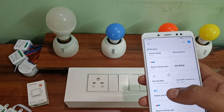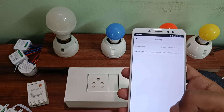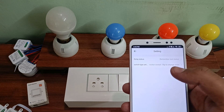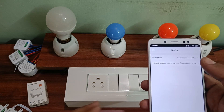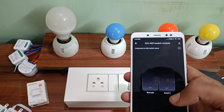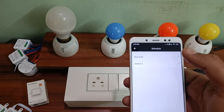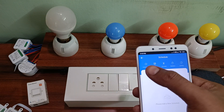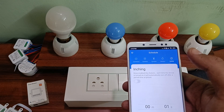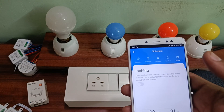With that you can also control these switches in different ways. In the settings you can see the relay status, which remembers the last status when there is a power cut. You can also control the switch type — whether the rocker switch and the Wi-Fi switch should be synchronous, act differently, or work as a two-way switch. You can also set up timers including countdown timer, schedule, circulate, random, and inching.